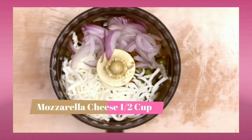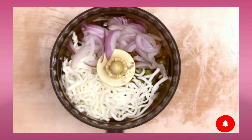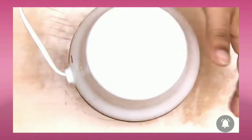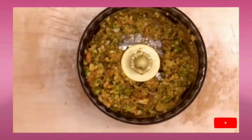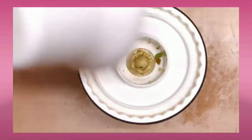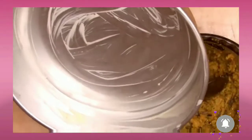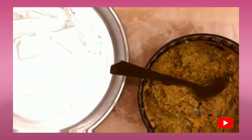Then add the cooled filling to a blender along with mozzarella cheese and some cut onion, and give a small light blend — it should be coarsely blended. Then add cheese triangles and give a slight blend again. Ensure it's not too pasty and not too coarse either.